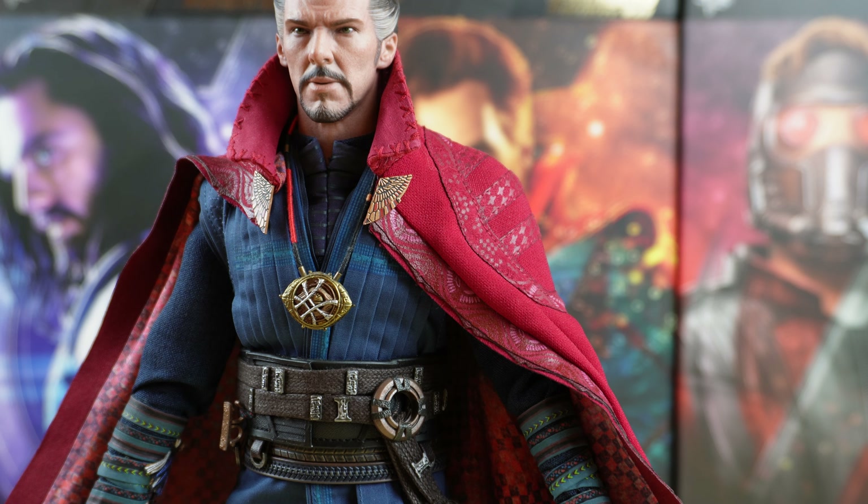Speaking of the tunic, you have different layers of fabric there. There's also another tunic there, so you can see it's really beautifully crafted.